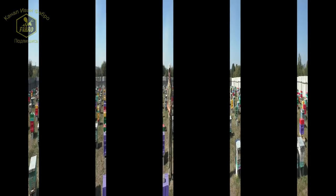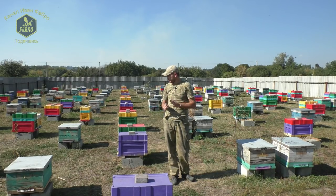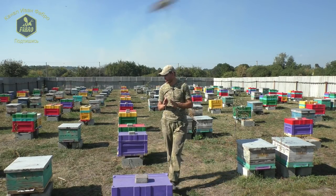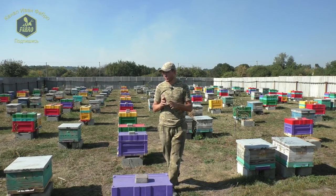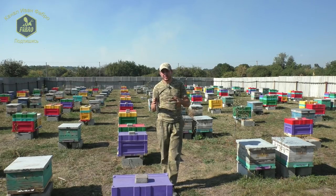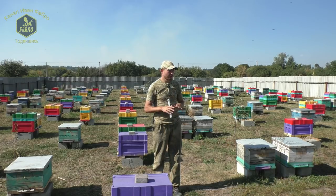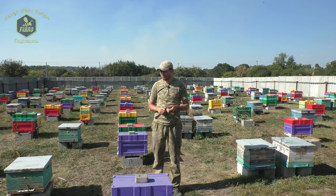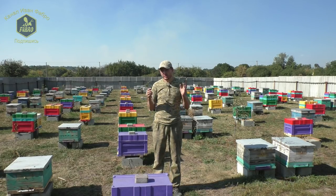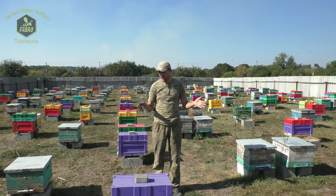Друзья, я вроде бы ответил на интересующие вас вопросы — сила семьи и покраска. Сила семьи: если у вас слабенькие семьи — смело пересаживайте, для пчёлок и для вас это будет только плюс. Жменя пчёл через перегородочку хорошо зимует, довольно успешно и без проблем. По поводу покраски — красьте смело ПФ, эмалью. Это делает защитную плёночку, красиво и довольно недорого. Я рекомендую ПФ. Внутри улей не крашу — крашу только дно.